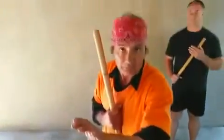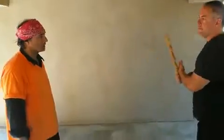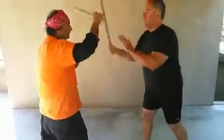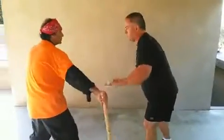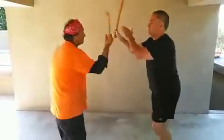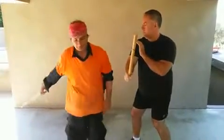Okay, I'm going to put this block into high-speed sumbrada. Let's do a sumbrada here from this side.